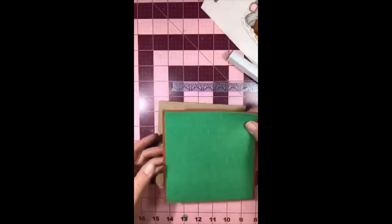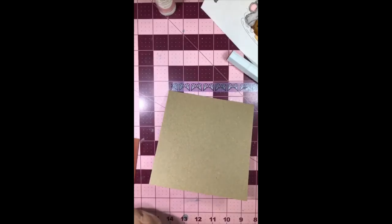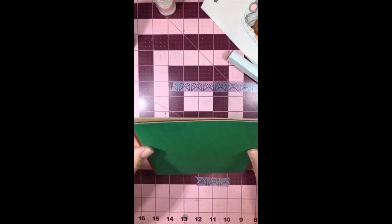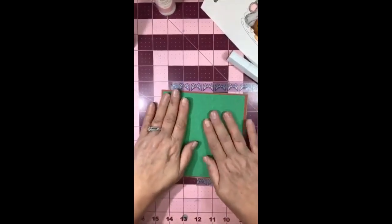I've already put together my paper - this is Doodlebug paper, it's one of their Christmas sets that I've had for a long time. My Facebook, blog, YouTube channel, Instagram, Pinterest, and Split Coast Stampers account are all under Creative Paper Crafting with Jackie - I tried to keep everything consistent. I have some videos next week that I'm publishing on making some Christmas tags.